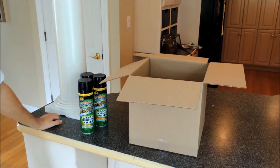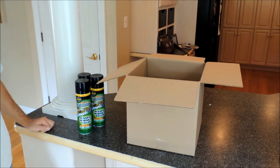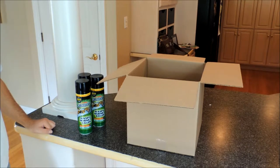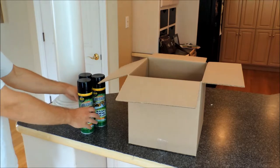Today we're going to pack two boxes with the same contents using two different packing materials. Packing material number one will be packing peanuts, and away we go.